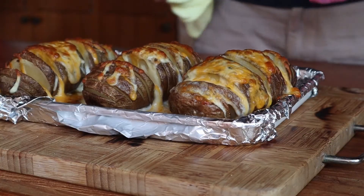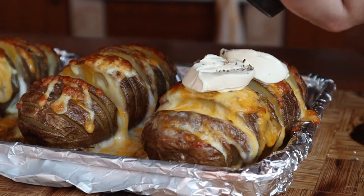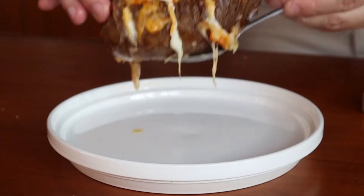Remove it, let it cool for a minute or two, and top it with some sour cream, some fresh black pepper, and maybe some thyme. Serve it up and enjoy!